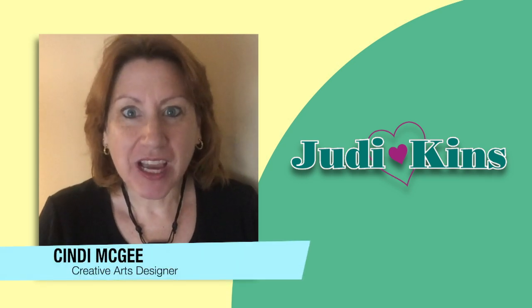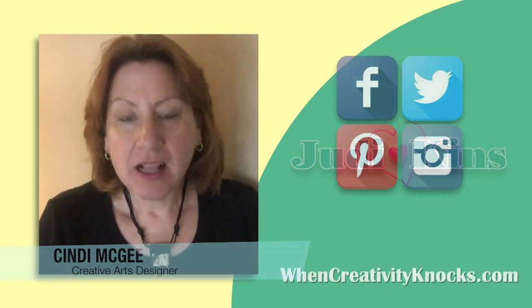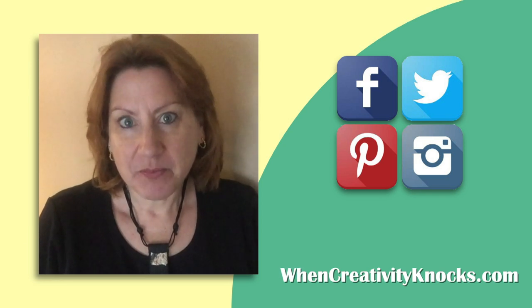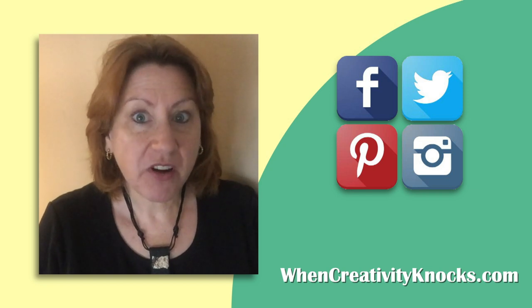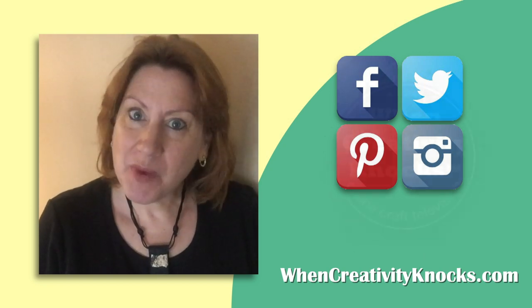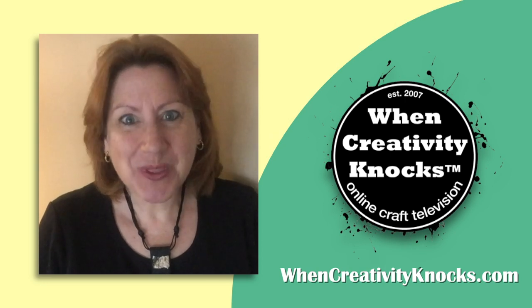We hope you're enjoying our Renovation Nation series, sponsored by Judikens. Please follow us on social media. Sign up on our website and you'll be eligible to win a prize package full of products from some of our favorite sponsors. And remember, as we always say, when creativity knocks, open the door.